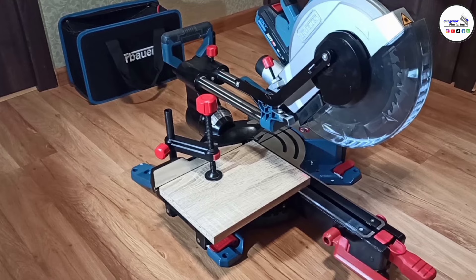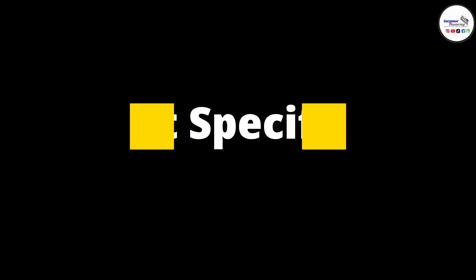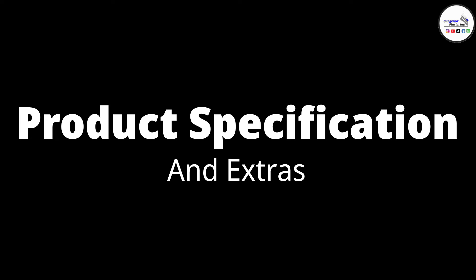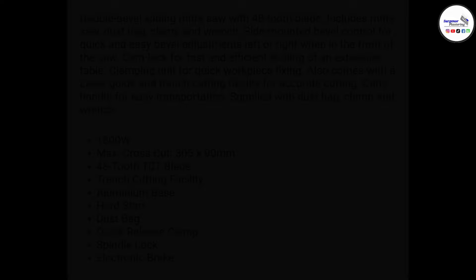The first section is going to be the product specification, so I'm just going to read down the list of the specs and everything you get. I got this from Screwfix, so this data is lifted from the Screwfix website.